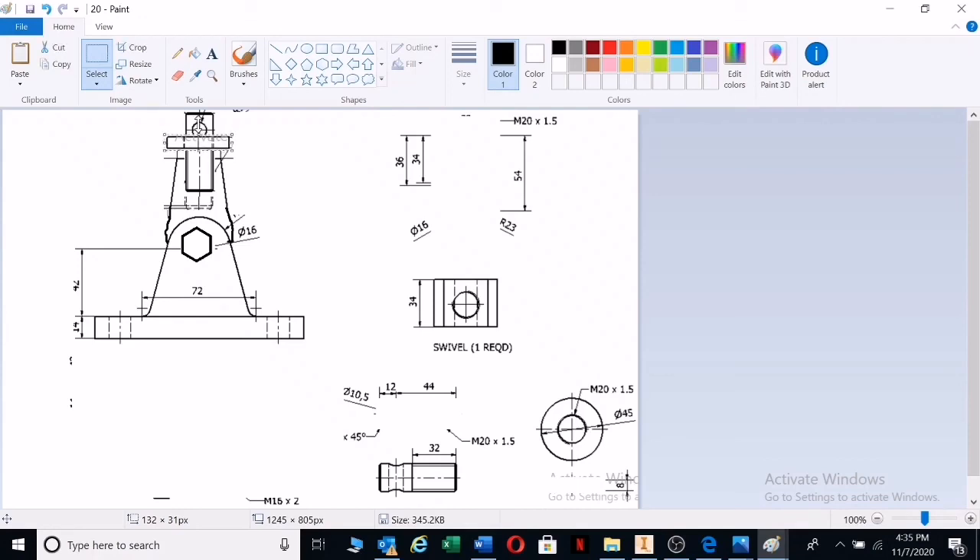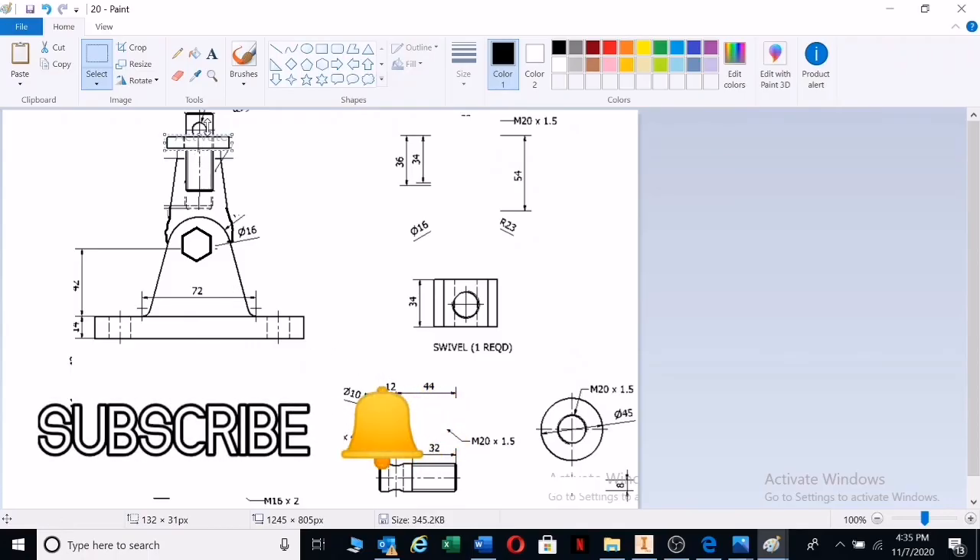There will be a pin going through here as well, but the pin is not given on the drawings. So that basically is the assembly for this drawing. I've shown you, based on diameters, how these things fit together — you look at the hole and then you look at the shaft, a hole and then a shaft, and sometimes holes align with one another to allow the same shaft to come through. Thank you very much.